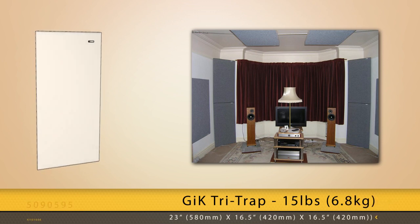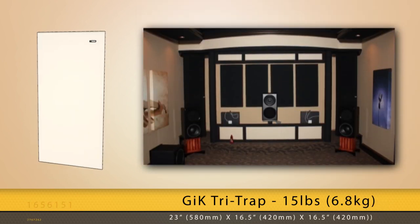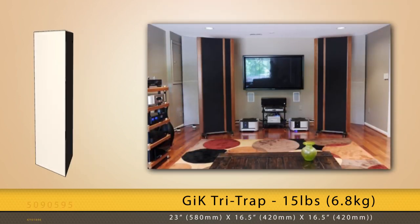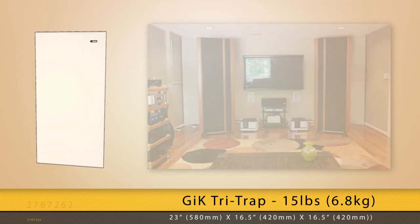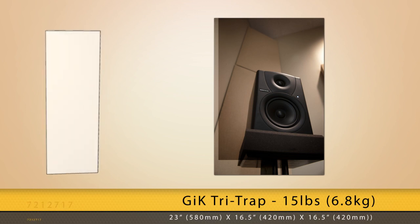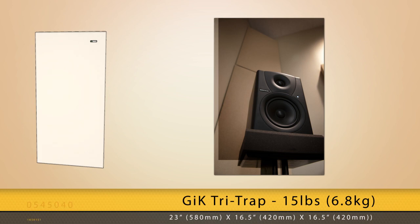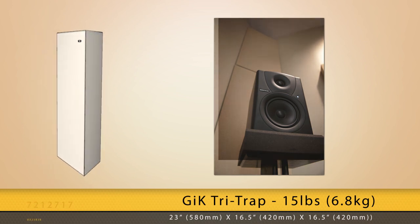The Tri-Trap's dimensions are 23 x 16.5 x 16.5 inches, or 580 x 420 x 420 millimeters, and that fits snugly into any corner, making them virtually disappear into the room. Each Tri-Trap stands 47 inches tall.